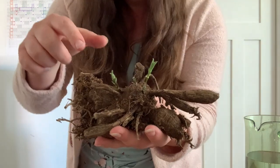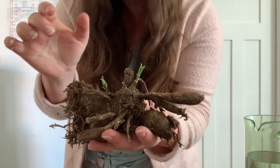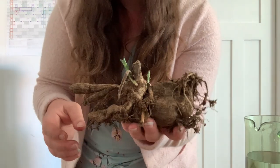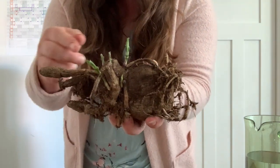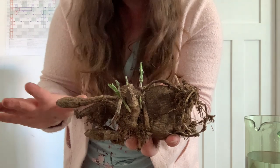The nice thing about this method is that if you're nervous about cutting your dahlia tubers — because you need a neck, an eye, and a body for each one, and it's sometimes hard to figure out which is the eye — it becomes really obvious here, because the eye is where the green bit is growing. So here's a body, sort of a neck, and then little eyes in there. I could easily cut this dahlia here, and as long as I have those three components — the neck, the eye, and the body — I can cut that dahlia up.